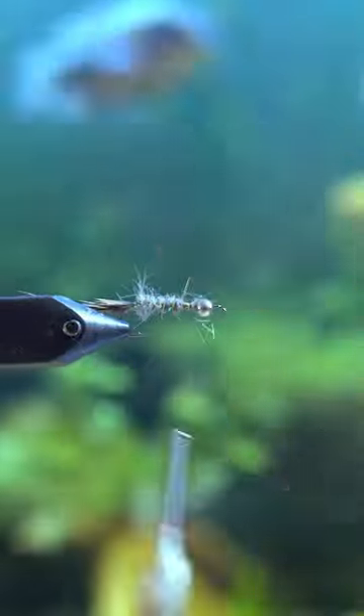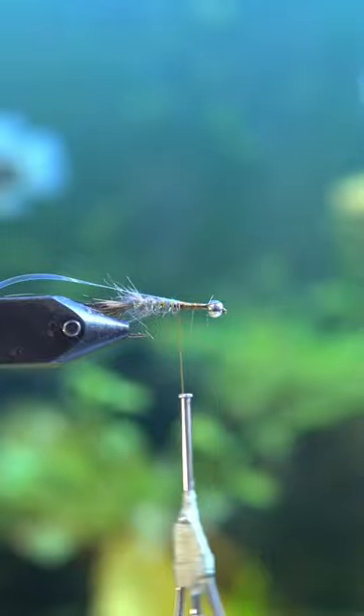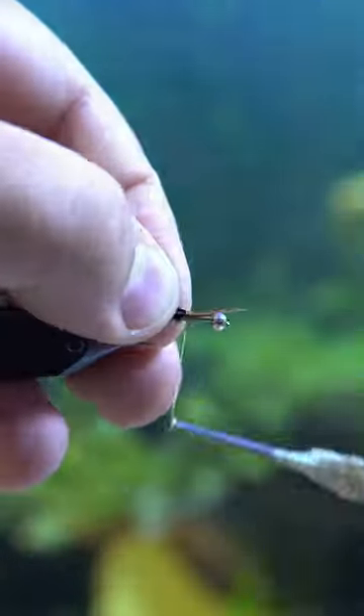Helicopter wrap that crystal flash all the way up to where it ends. Then put in some clear mylar that's shiny, and on top of that put pheasant tail.